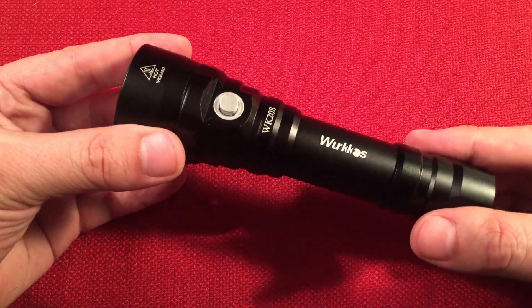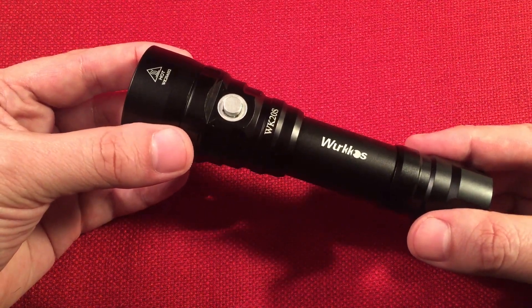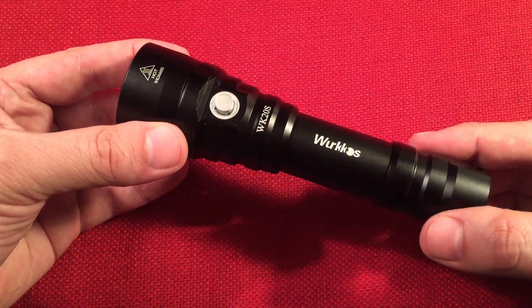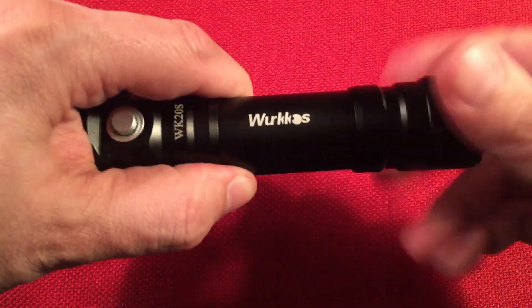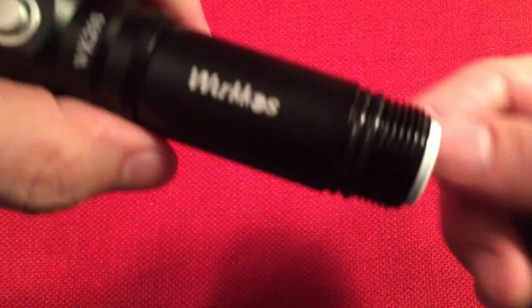It also has something called ATR — Advanced Temperature Regulation. It'll adjust the brightness when it reaches 50 degrees Celsius or 122 degrees Fahrenheit to prevent overheating of the light. Good to know. So unscrewing the back here, we'll get to see the double O-ring design.